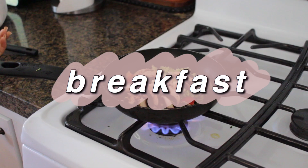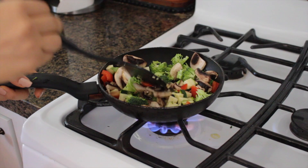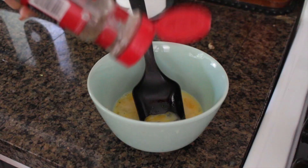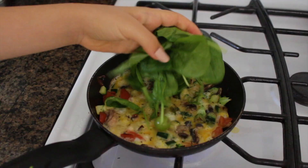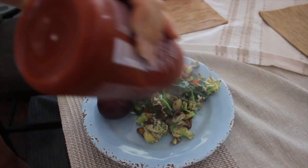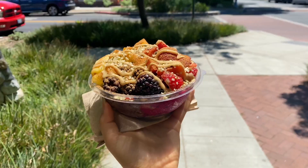For breakfast I wanted scrambled eggs, so I chopped up some zucchini, mushroom, bell peppers, and broccoli. I mixed in two eggs with a little bit of almond milk, salt, pepper, and basil. Once the veggies were pretty much all cooked, I added in the eggs, and once the eggs were almost cooked I added in the spinach because spinach cooks very fast. I topped it with sriracha and also had a plum on the side.